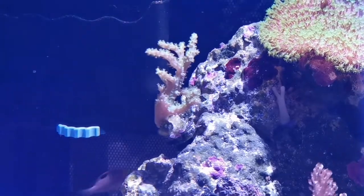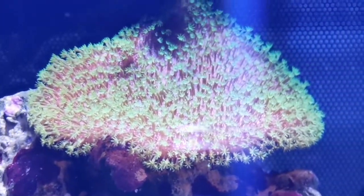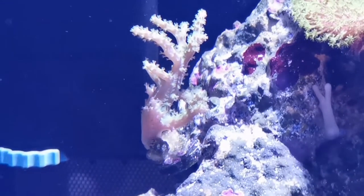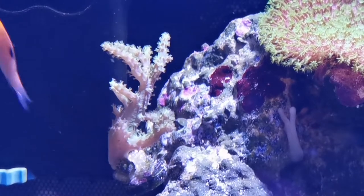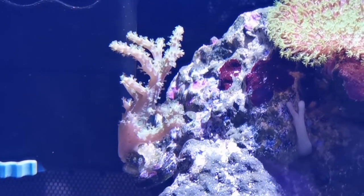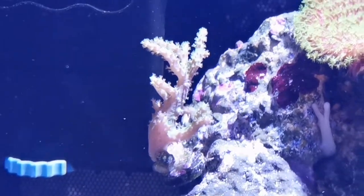I also got this new leather coral. I don't know all of their names by heart — I know this one is a toadstool. This one I think might be a green Kenya tree, honestly. I'm going to stick with green Kenya tree, but if you think it's something else please let me know in the comments below. I wouldn't say it's a devil's hand — it doesn't look like that at all.